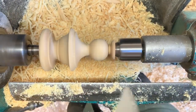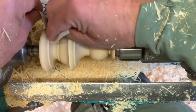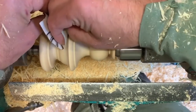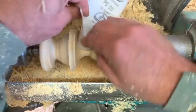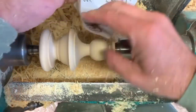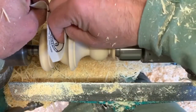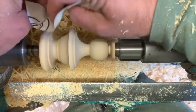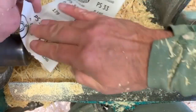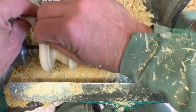Then a quick sand — it doesn't really need much. This particular job is going to be painted, so 180-grit sandpaper will be more than adequate to give the correct surface to tie in with the paint. There's not a lot of sanding required; it's a fairly clean job straight off the tools.